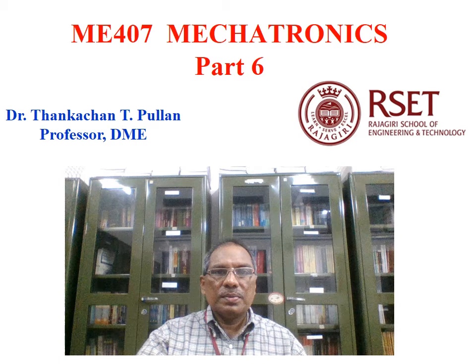This is part 6 of ME407 Mechatronics. In this we will be learning about different types of pressure sensors, flow meters, and different actuators like servo motor, stepper motor, etc.